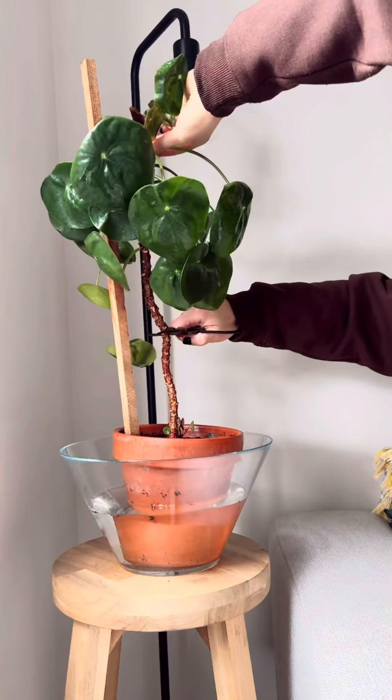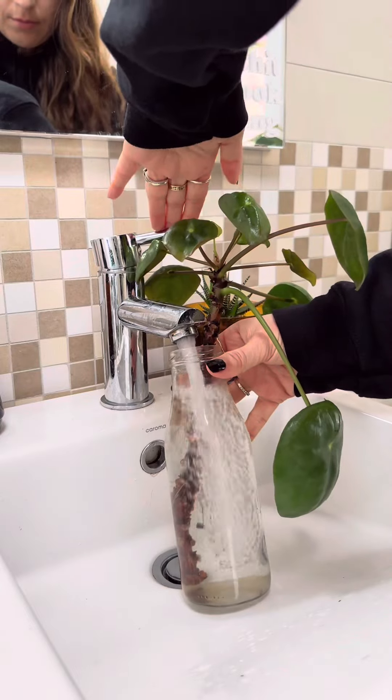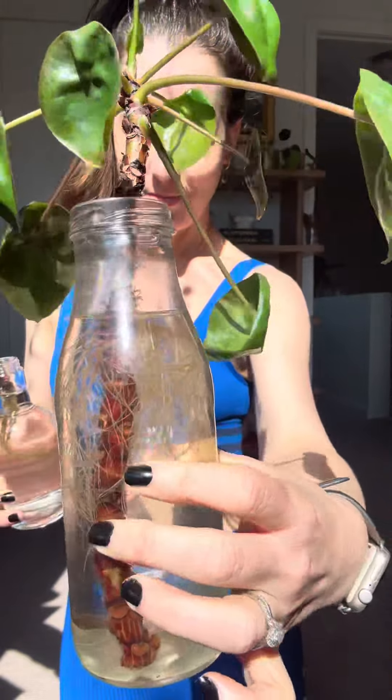If you're wondering what has happened to the top of the plant that I cut off originally, don't worry — she didn't go in the bin. She is now a hydro plant. I found that roots grew the whole way along the stem when I kept her in water. I don't have a long-term plan for her but she looks pretty cute for now.